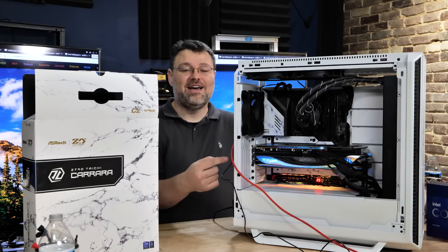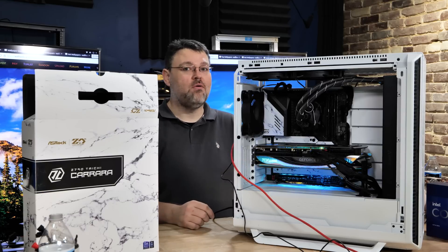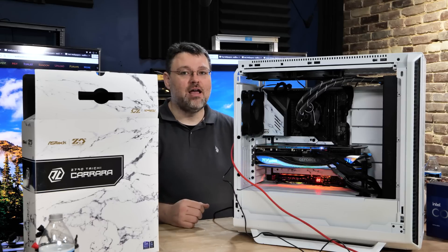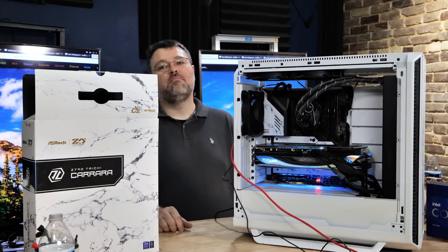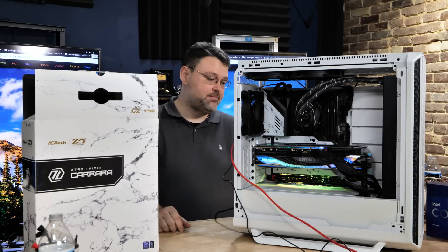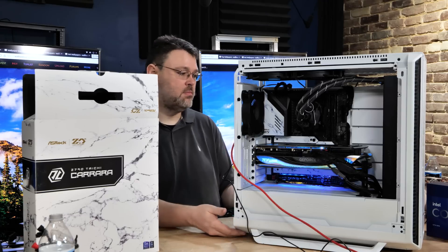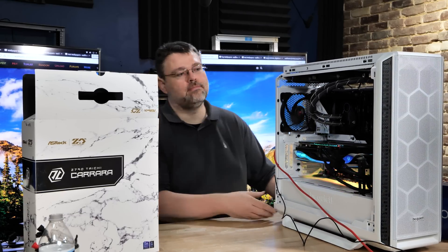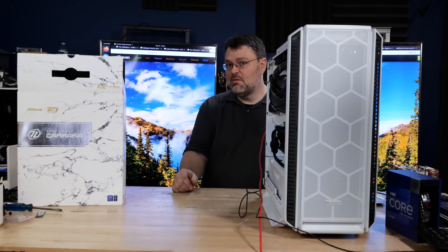Pro tip with these 4090s: do not move the power cables while the system is on. Be sure your system is fully assembled. That's one of the things that causes the melting and burning we've seen so much of on the internet. This build is astonishingly quiet at idle for such a powerful system.